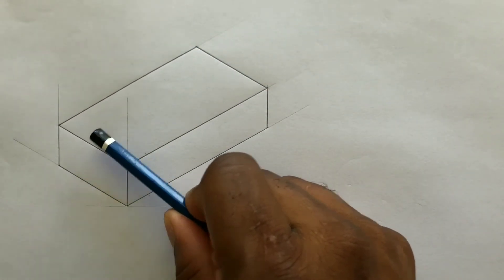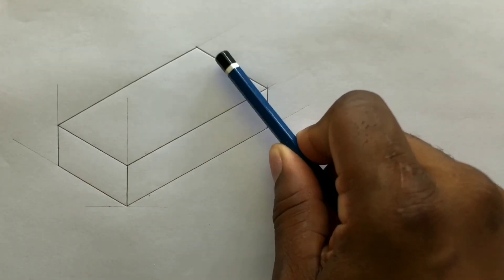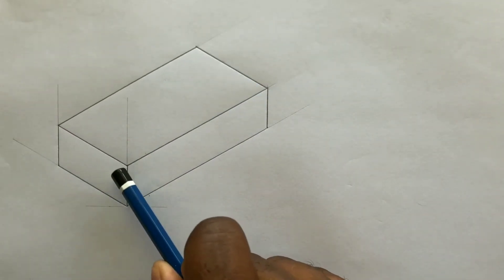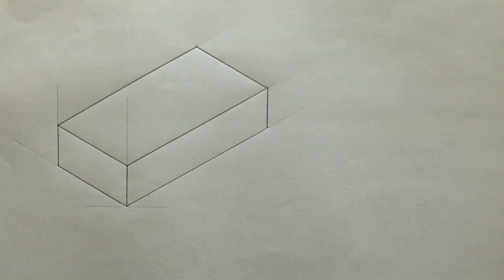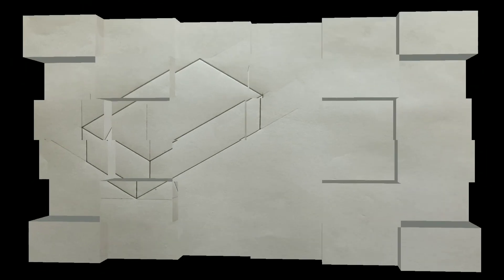This line, this line, and also this line are parallel. And this line, this line, and this line are also parallel. Now border your paper and complete your title block.